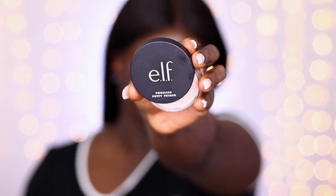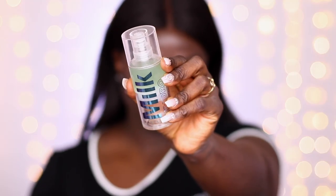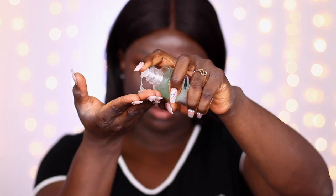Going in with the ELF Putty Primer — it is a beautiful primer and it's also a dupe for the Tatcha Silk Canvas. If you don't have the Silk Canvas and want to try this, the Poreless Putty is definitely the one to go for. I will link my review down below. Next, going in with the Milk Hydro Grip Primer, which is an absolute favorite of mine — it holds onto your makeup all day long. I also have a video on this primer linked below.